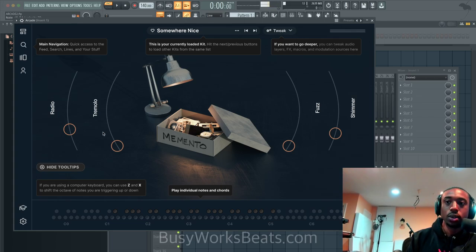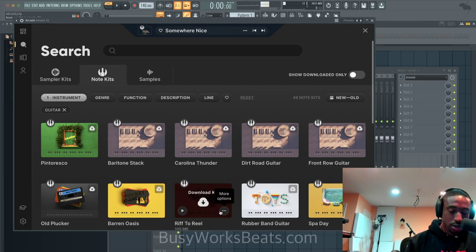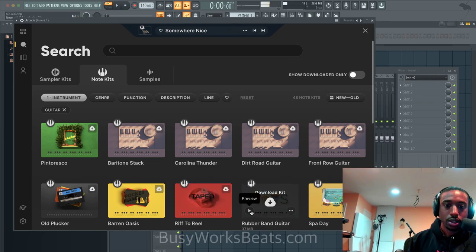Now the difference between a note kit and a sampler kit — from my understanding — is that sampler kits have every single key doing a different thing. On the samples one, when you chop that up, it chops up just that sample. Note kits allow you to play the notes. Wait, what is this rubber band in the guitar? That's pretty dope.